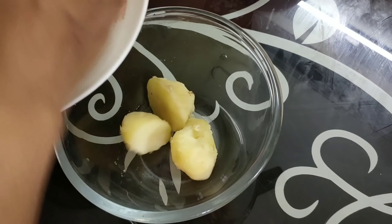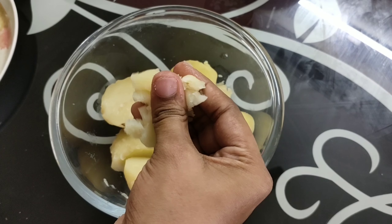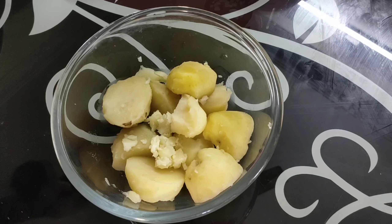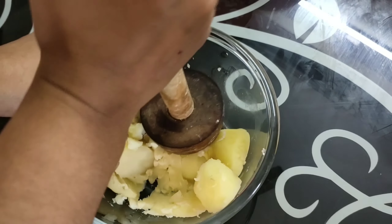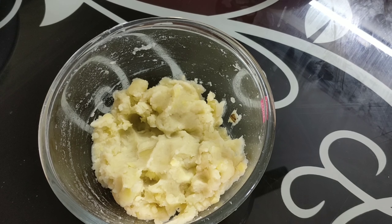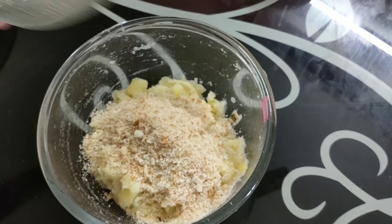I will add 4 potatoes, cut them in half, and cut 3 chillies. Add the potatoes to the dough. Add the bread crumbs.